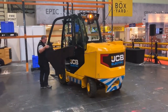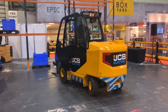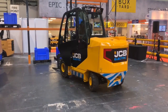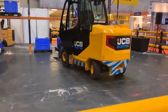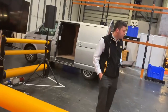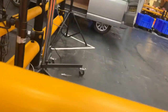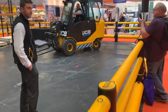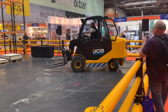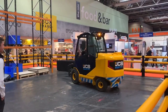The JCB tele-trucks are designed specifically to load vans, containers, curtain-side trucks, and rail carts faster, safer, and in less space. When used for truck loading, the tele-truck offers a 50% space saving in the working loading and unloading area. There's also a time saving, as only one curtain side is required to be opened.